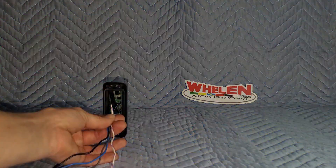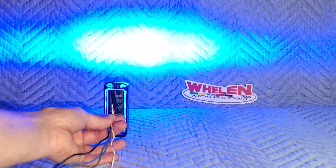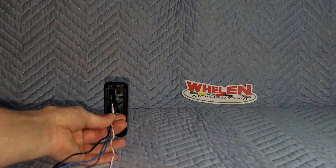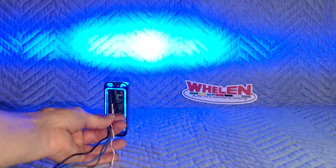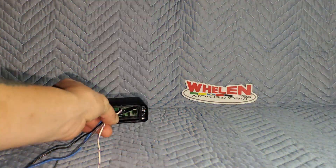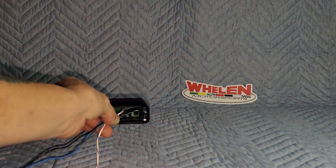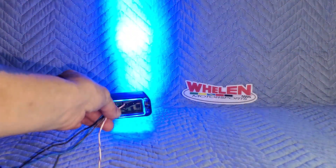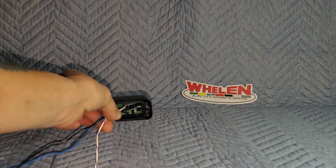After pausing the video, I have the blue vertical TIR-3 fired up. You'll notice that with it in the vertical position, it is spreading that beam pattern left to right — just the way the horizontal mount did when we had it in a horizontal position. If we flip the vertical one horizontal, as we did the horizontal one in a vertical position, it spreads it out top to bottom. And again, unless you're trying to get the attention of air traffic, you're not going to get the most out of your equipment that way.